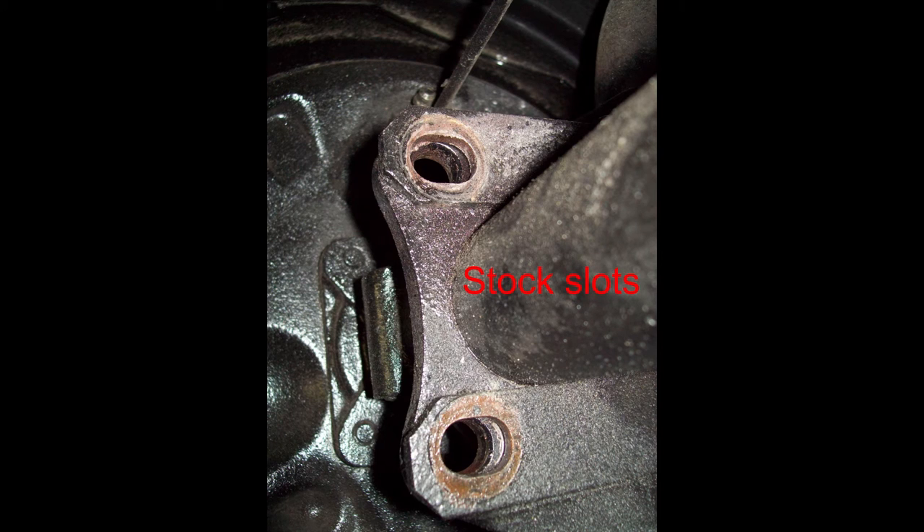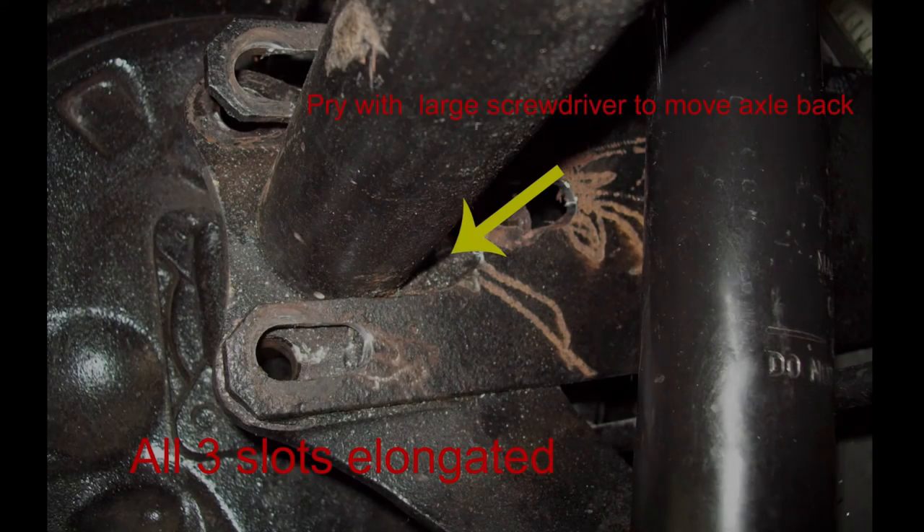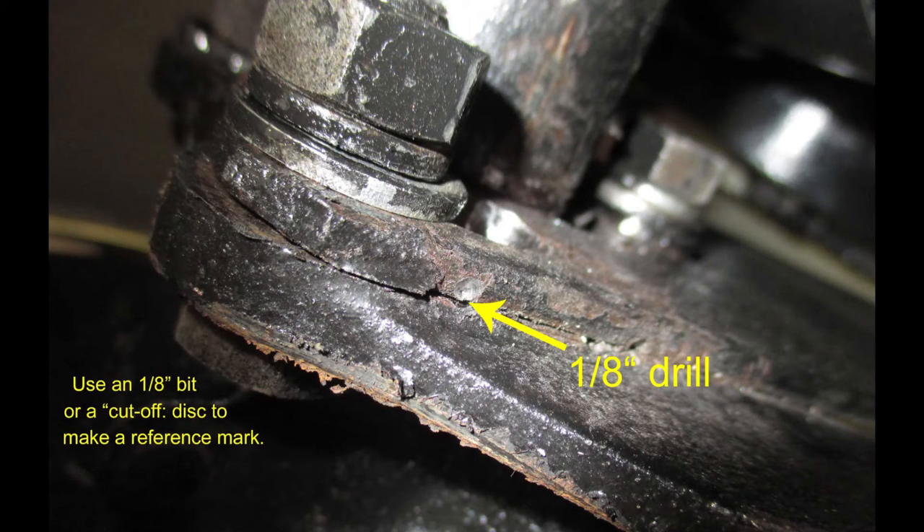These are the stock slots as shown here. The next thing to do is to get the car aligned into a perfect rectangle, and in order to do that, I didn't have enough movement in the factory slots, so I had to take my die grinder and elongate the hole. To move the axle back to get your alignment, just stick a large screwdriver where the yellow arrow is, and you can pry the axle back. To go the other way, you can take a big ball-peen hammer and tap on the end of the axle housing. After I had made sure that I had a perfect rectangle, I drilled a little index mark, as you see here, to know that was the starting point for my rear-end alignment.